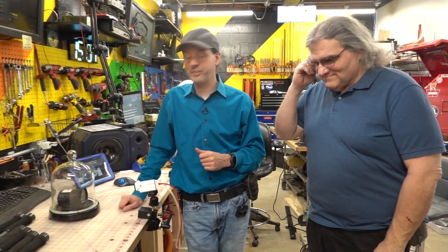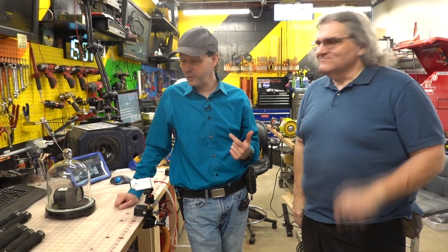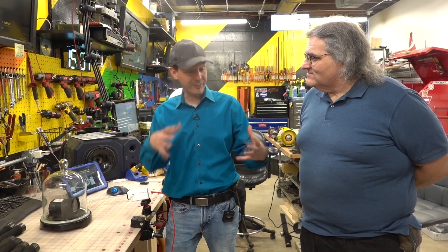Hi there guys, welcome to today's Captain's Blog. We're here in the shop with Mr. Kidwell where we get to do some legit science. We do a lot of engineering, but this is like science and a little engineering — mainly science though. We're doing physics, which is like the for-real science.